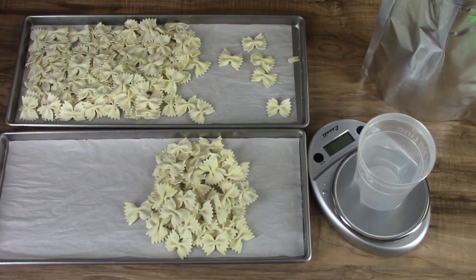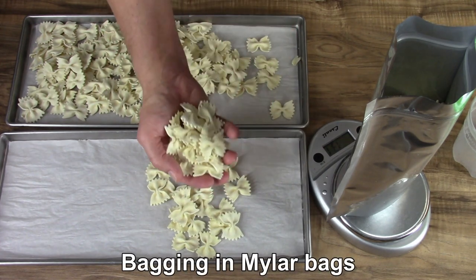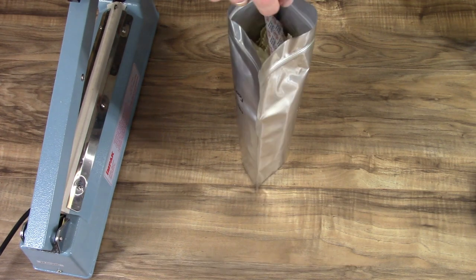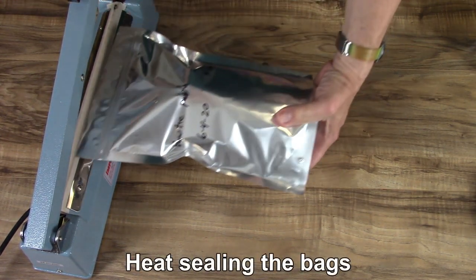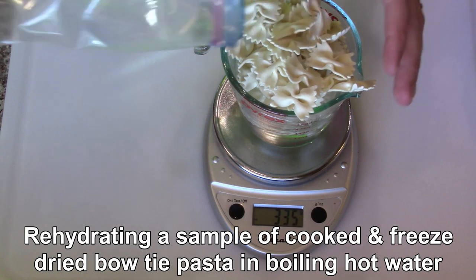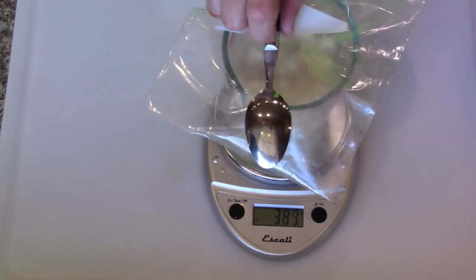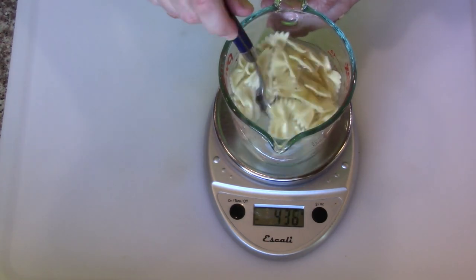That would be a good serving. I'm going to put it in a bowl. That's a lot of pasta. Okay, that's good.